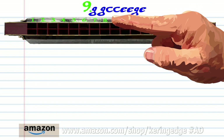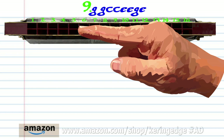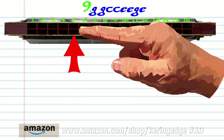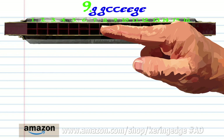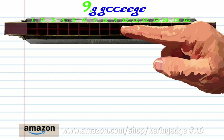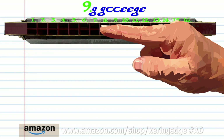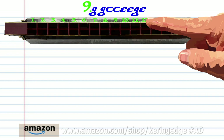For phrase nine, blow into three twice. Blow into five twice. Blow into seven twice. Blow into nine. And blow into seven once. And practice this until you end up with something that sounds like this.